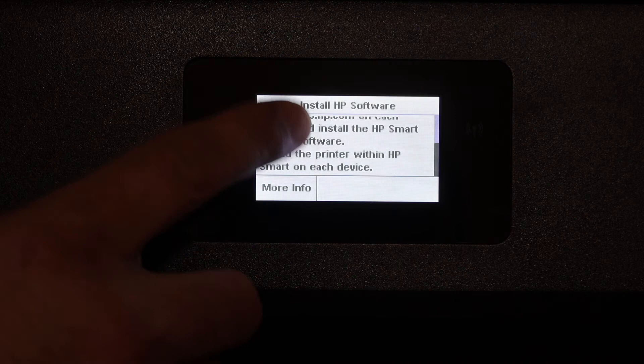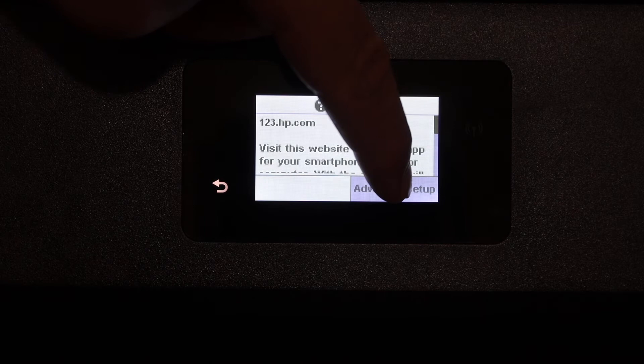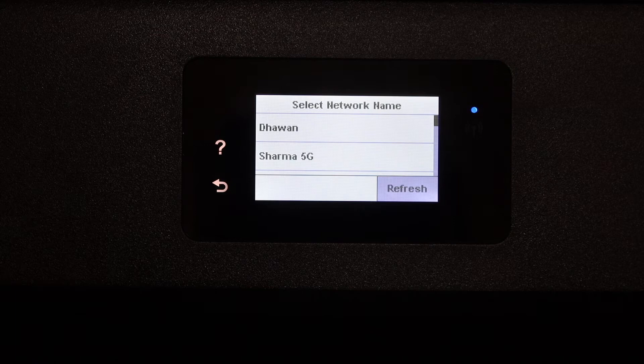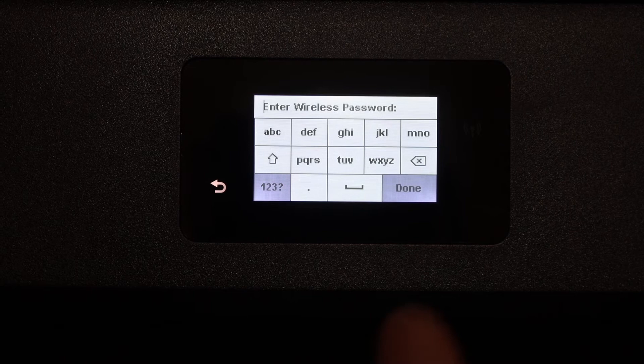Click on the more information button, press the advanced setup icon, and select the wireless button. The printer will now search for Wi-Fi networks. Select your network and enter the password using the touch display panel, then click the OK button.